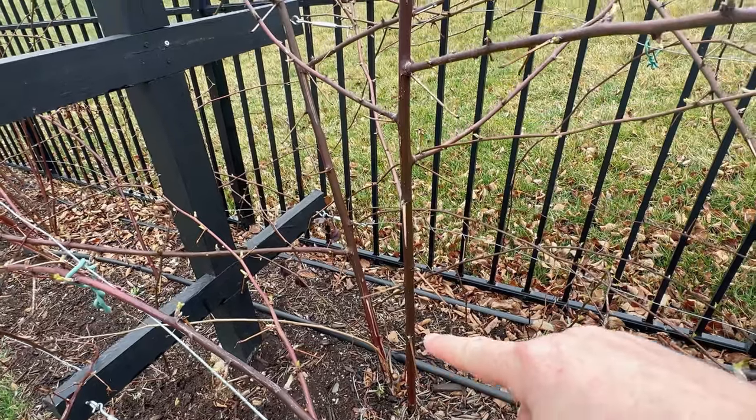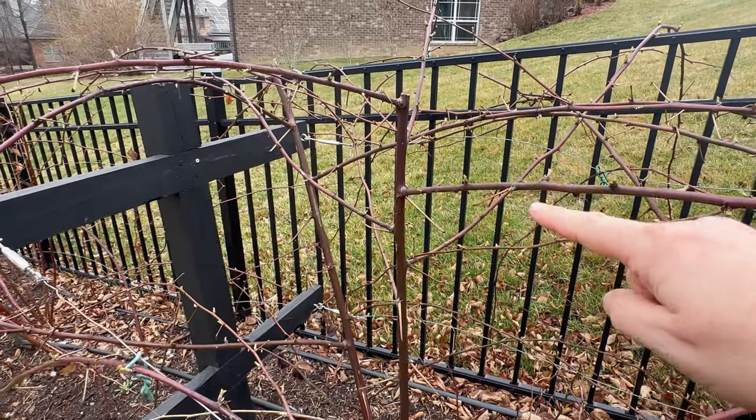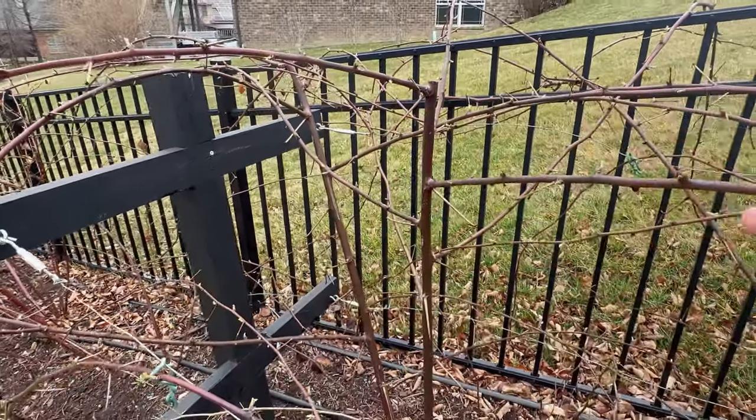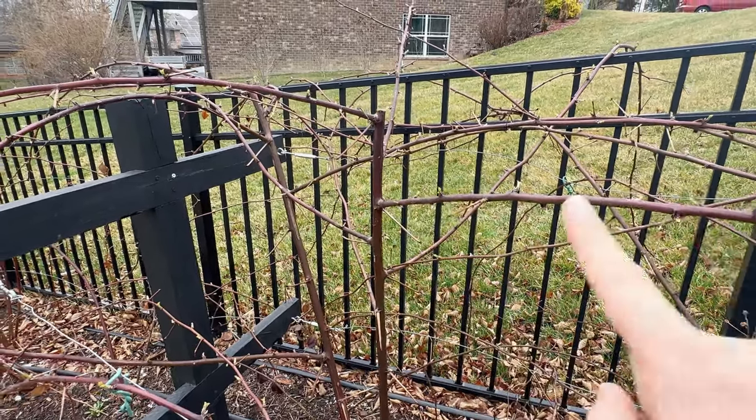For erect and semi-erect varieties, I tip prune them — which means I cut off the top. You can see the cut I made right there at about three feet, and that will force the plant to put energy into the lateral branches, which is where the majority of the fruit will grow.